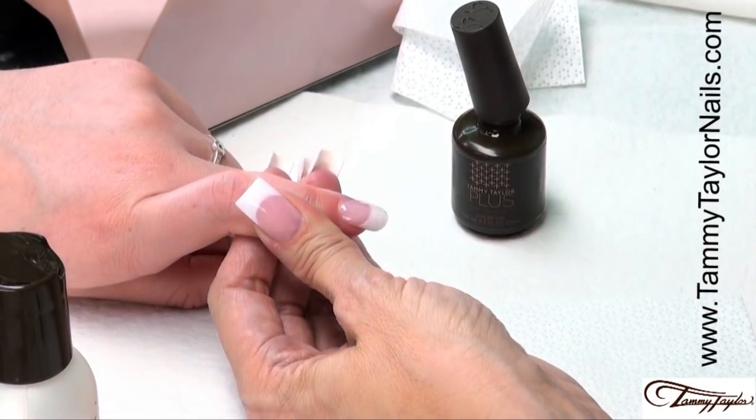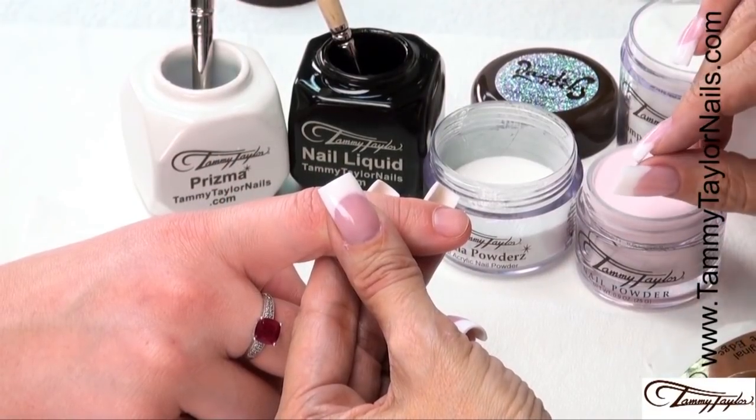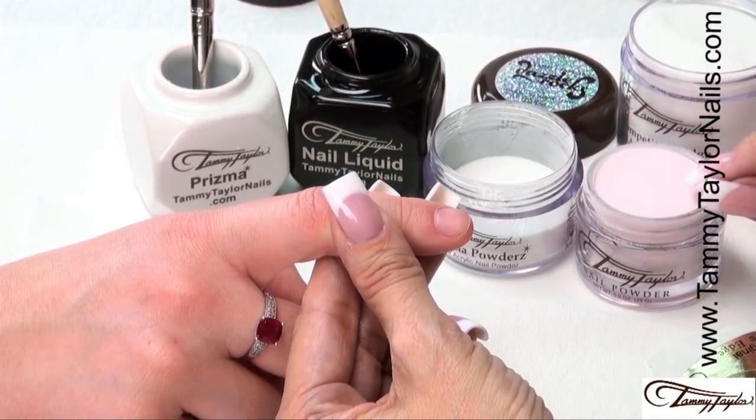And we have the new Dazzle Rocks Glistening Sands Prisma Acrylic and Natural Acrylic — it's very smooth. That is a simple, elegant look. I will be demonstrating a pink and white sculptured nail using the new Dazzle Rocks Twinkling Stars Prisma Acrylic, and Original True Pink, and the Crystal Clear.